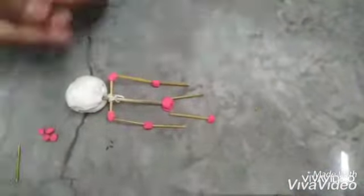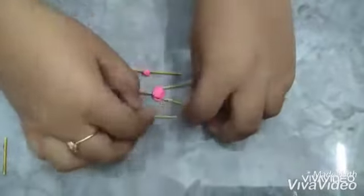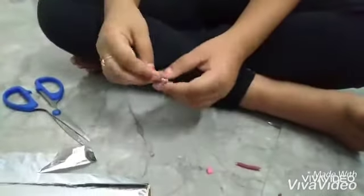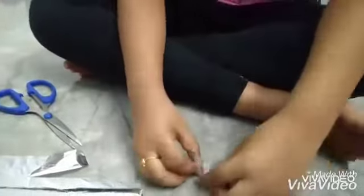For muscles, we are using clay. For skin, we are using foil paper and fiber.